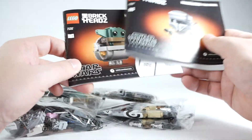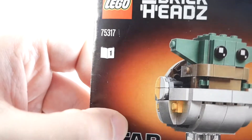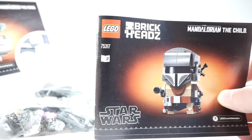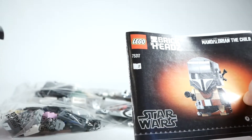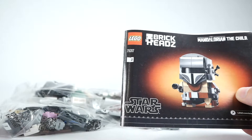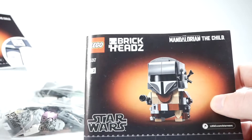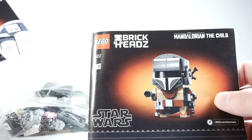So who do we build first? We're supposed to build the Child aka Baby Yoda first as shown in the booklet, and The Mandalorian second. But in the show, you see the Mandalorian first, so I'm going to go a little crazy and build this guy first. If that bothers you, please tell me off in the comments because I'd like to know.